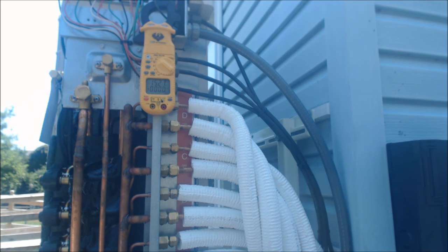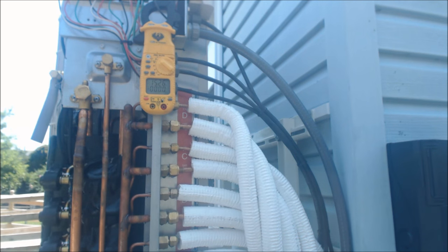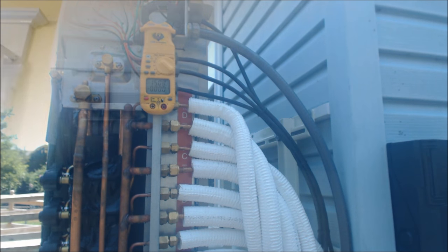To give you a full amp load reading: it's 15.21 amps with all four indoor units running and the outdoor unit in cooling mode. It's about 90 degrees outside with very high humidity, and this is the first time we're turning the unit on. Once it gets the humidity out, everything should ramp down a little bit.